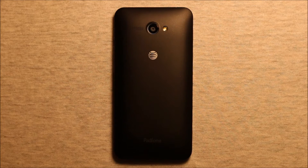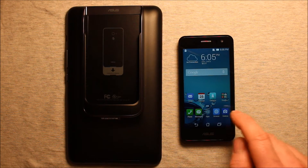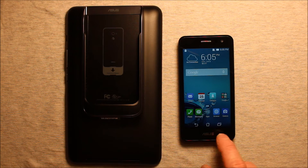Hey guys, so today I wanted to make a video to show you how to change the microphone in the Asus PadFone X-Mini. Just to clarify, this is for the phone, not for the tablet part of it. This repair is for the phone part.